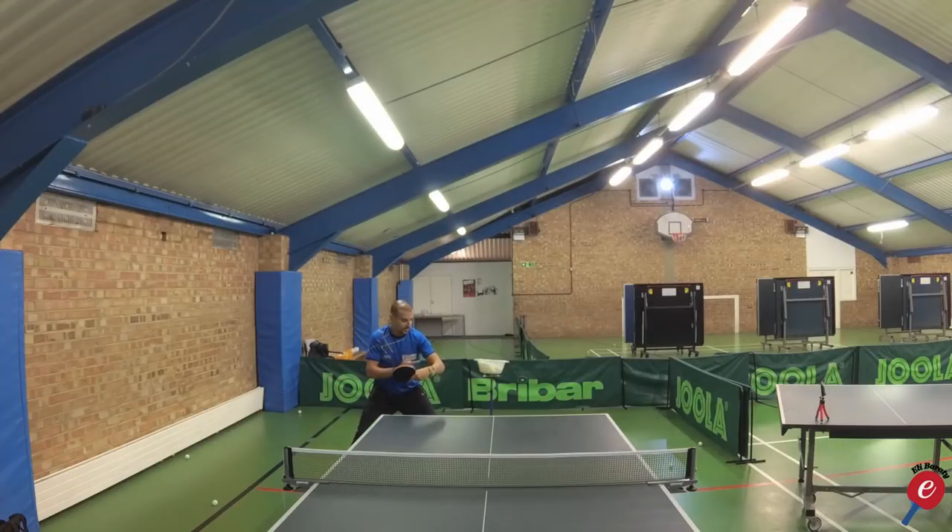The other key aspect is my elbow is slightly outwards. If it's in here, naturally my back will be facing up — I can kind of drive through it but I can't topspin from this position. I can block, but I'm limited. Where with my elbow out here, I can block and at any time I can spin as I wish. So those are the real key elements for the backhand drive.